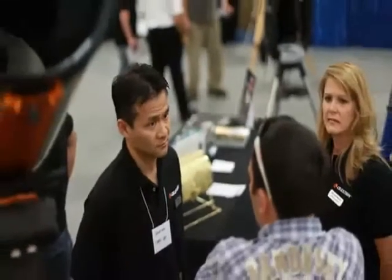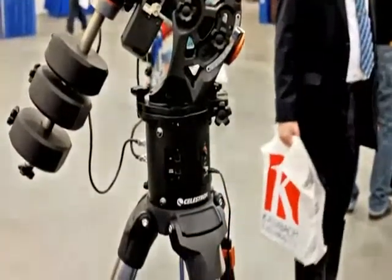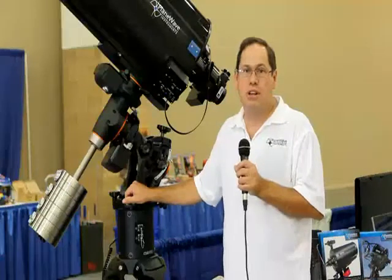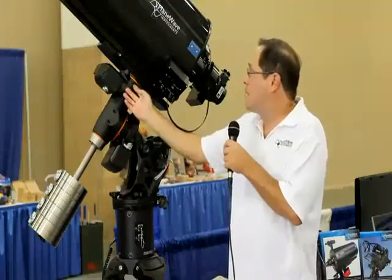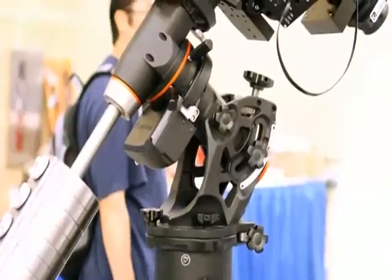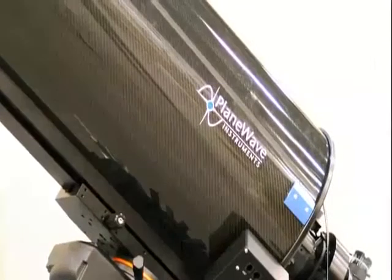Celestron folks were not the only ones praising the new CGE Pro mount — walking the show you could see many other manufacturers using CGE Pro mounts to complement their optics. One of these people was Rick Hedrick, the founder of PlaneWave Instruments and one of the inventors of the revolutionary CDK optics. Hi, I'm Rick Hedrick with PlaneWave Instruments, here at the PATS show 2009. Here is the CDK 12.5, and we're displaying this telescope on top of the Celestron CGE Pro — a wonderful combination.